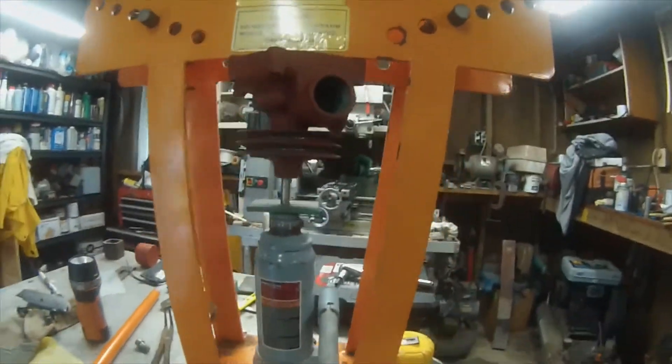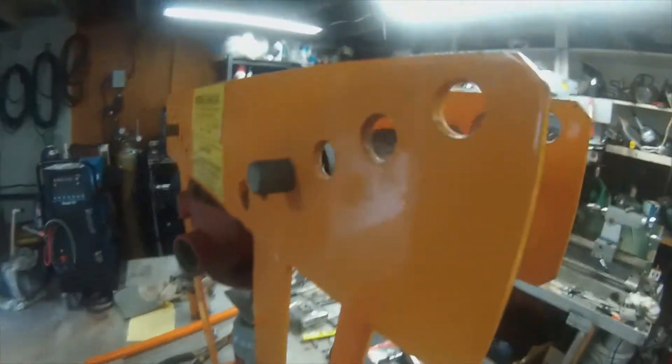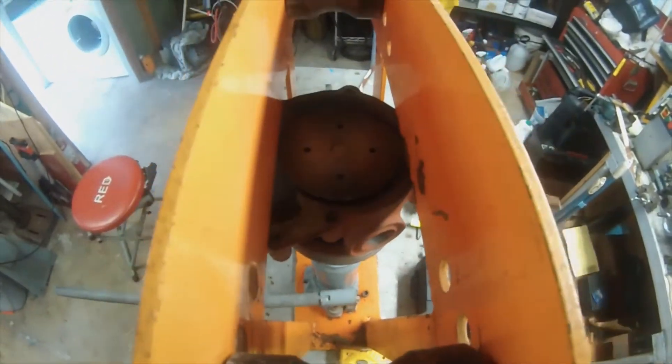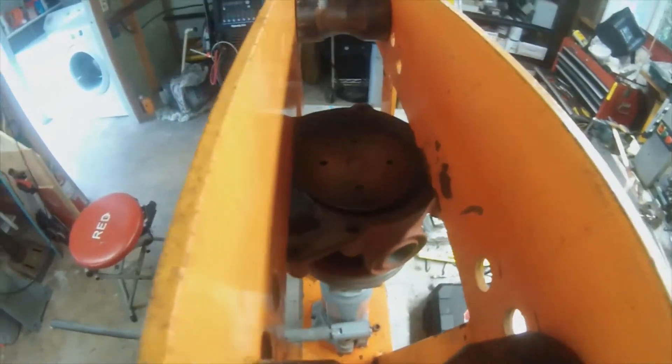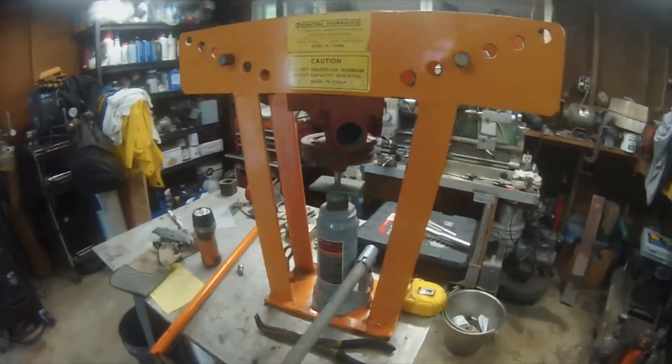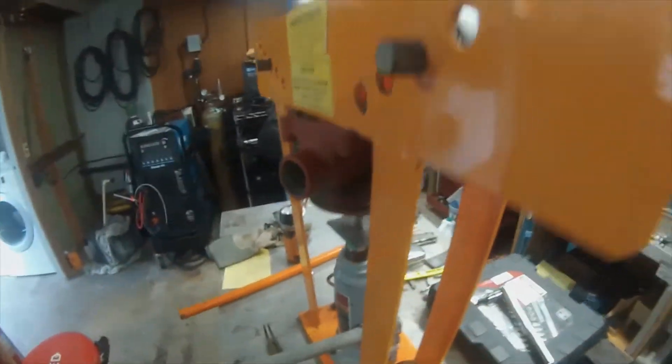I got the bolts out of the top. It's on the stand. I have to make sure it's got clearance to travel through. As you can tell, I'm starting to make it move. It's coming up. Looking pretty good.